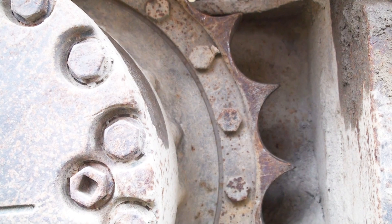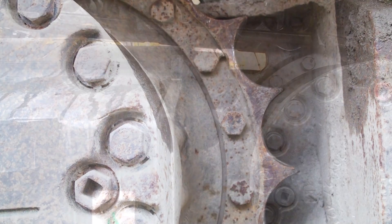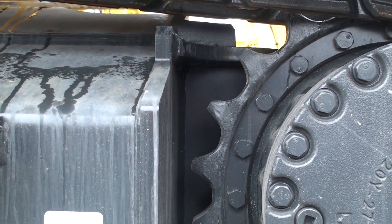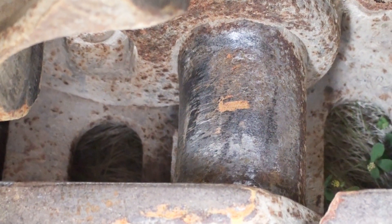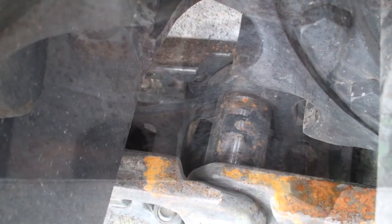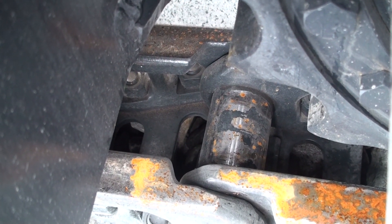Sprocket teeth wear against the outsides of the track bushings. The amount of wear can be seen by how thick the tips of the teeth are. Here is a new sprocket installed on a new machine. The wear on the outsides of the track bushings is proportional to the wear on the sprocket teeth. It seems counterintuitive, but the most wear on the bushings occurs when the machine is in reverse. Compare this worn bushing to the track bushing in a new machine.